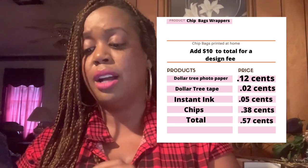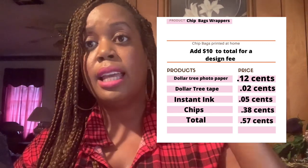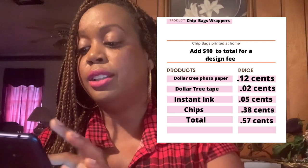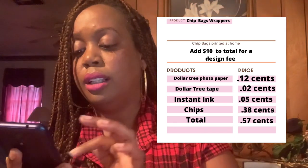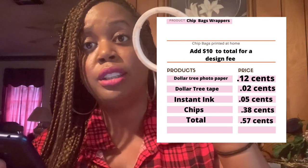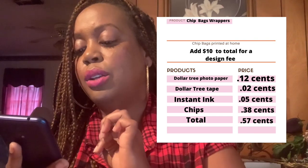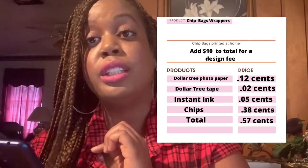Whenever we're trying to figure out pricing, we want to know everything we use. We use paper, tape, ink, and chip bags — those are four things we use to make these chip bags. Starting with the paper: you get eight sheets of paper for a dollar at Dollar Tree, so $1 divided by 8 is 12 cents per sheet. For tape, I figured out you can get about 36 chip bags out of one roll of crafters tape from the craft section, so $1 divided by 36 is about 2 cents. That puts us at 14 cents so far.